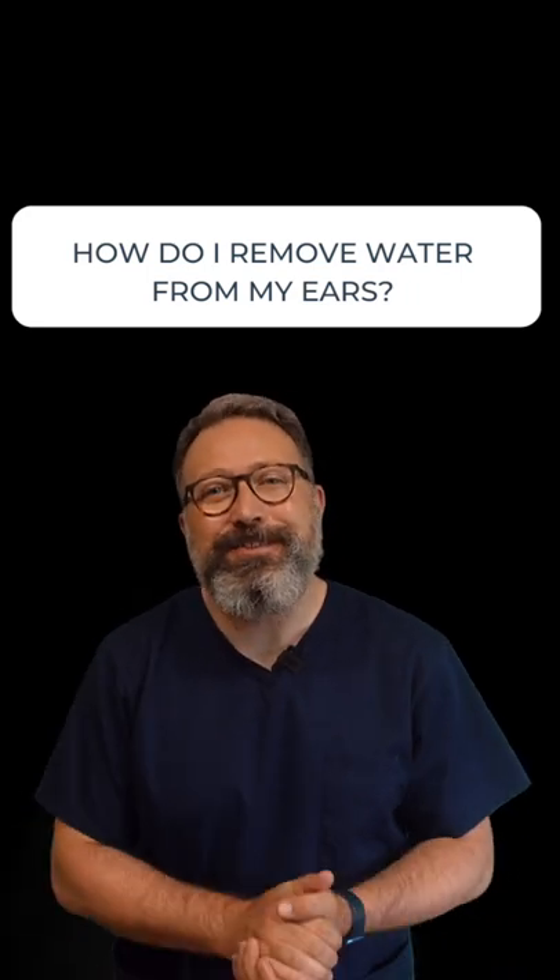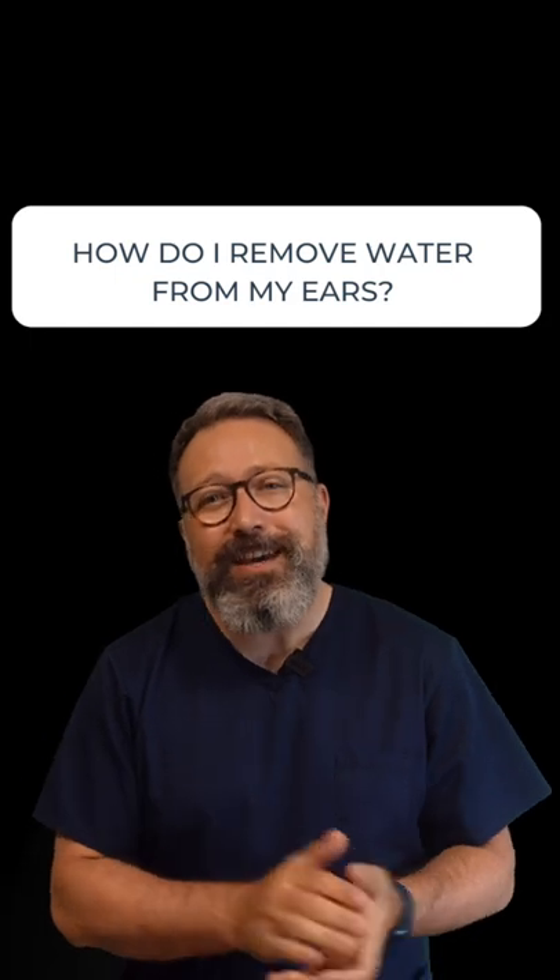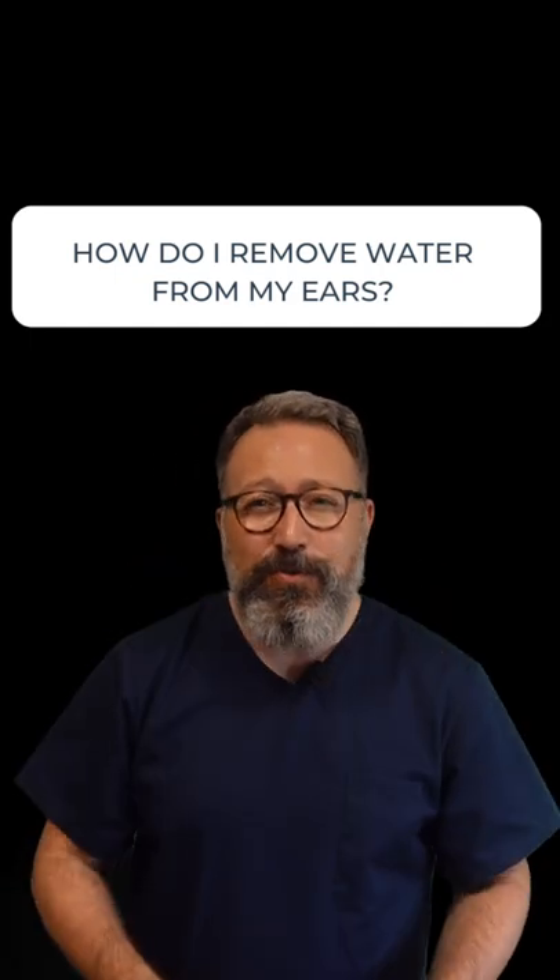Hi everybody, this is Rhys Barber from Audiology Associates. In today's Q&A video, I'm going to tell you how to get water out of your ears. I get asked this question so many times.